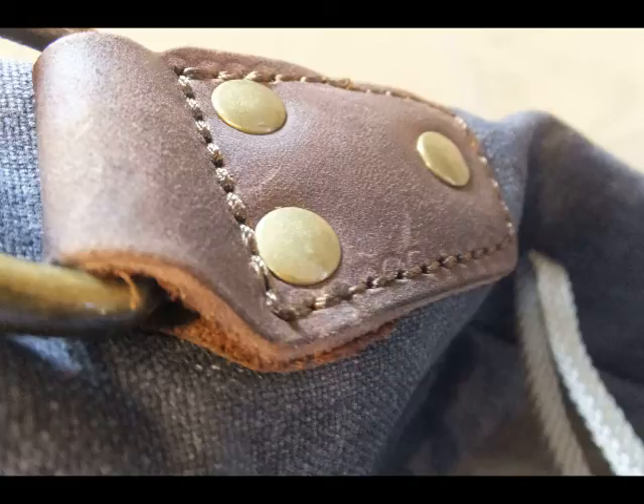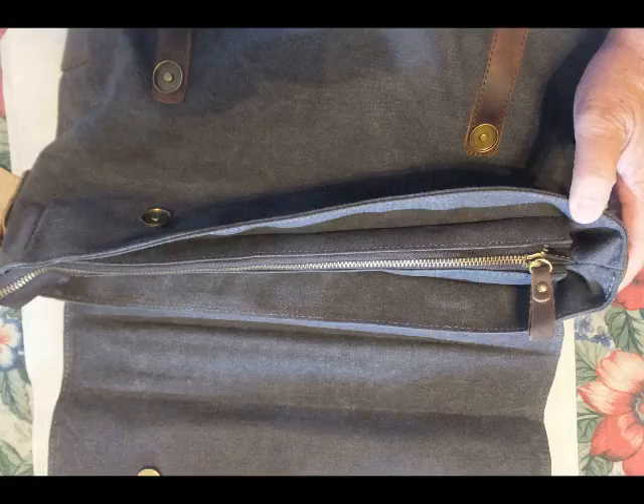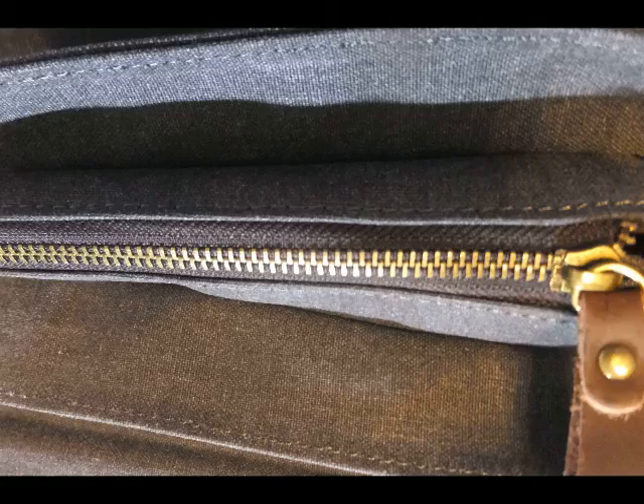Once again looking at some of the leather trim on the bag. Now looking down onto the top of the bag, looking at the zipper from the top view, with close-ups of the zipper on both sides.